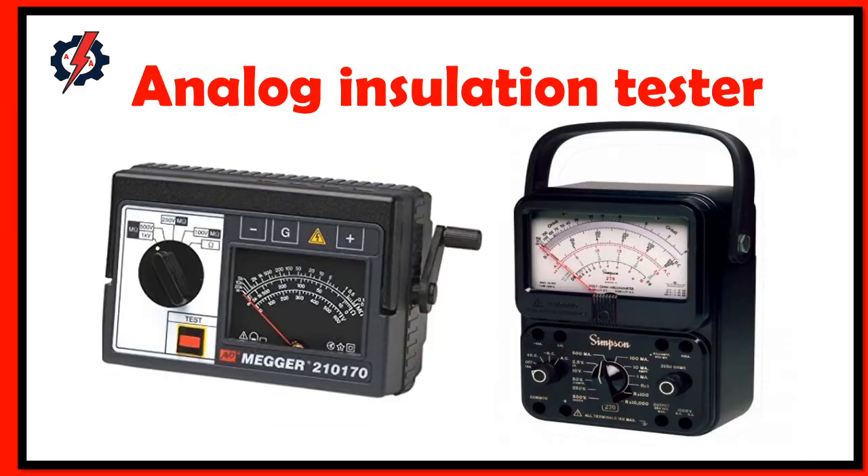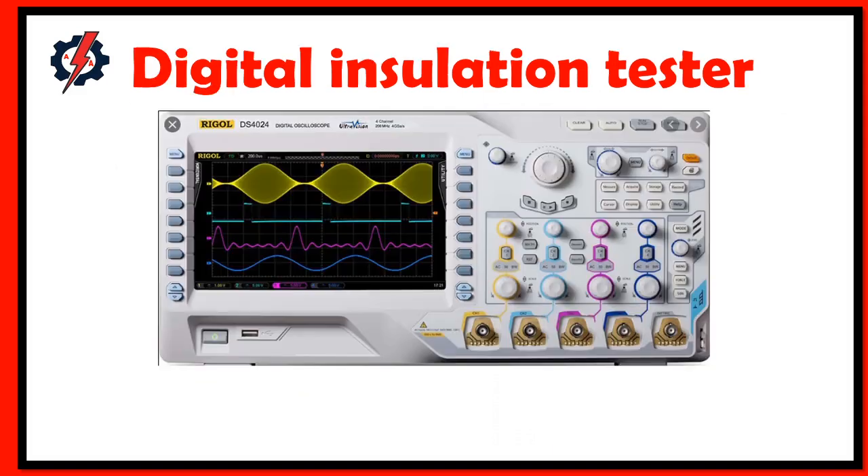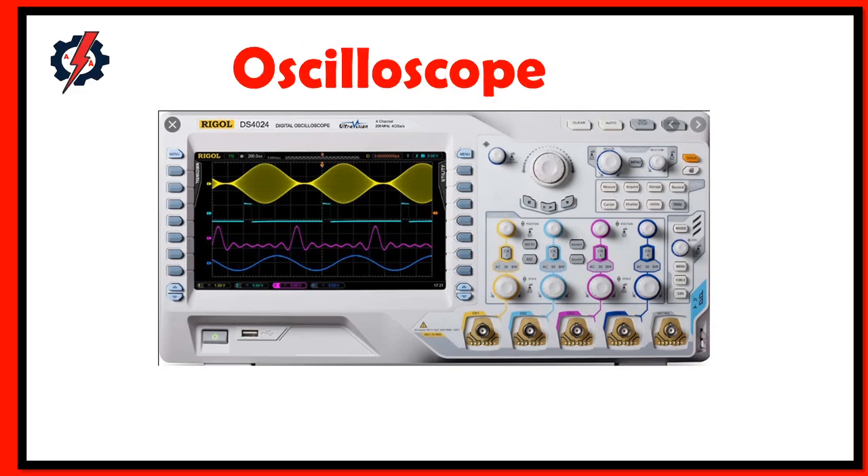What is insulation resistance, or a megger? The megger test is a process of testing insulation resistance that will support the conditions of electrical insulation. Insulation resistance quality of an electrical system degrades with time and environmental conditions, such as temperature, humidity, moisture, and dust particles.